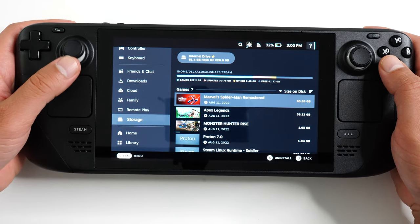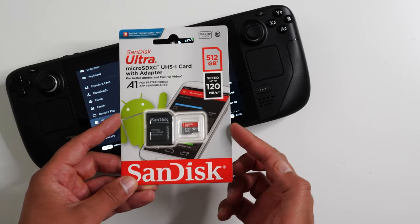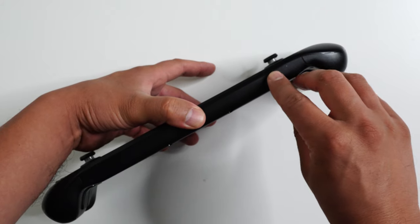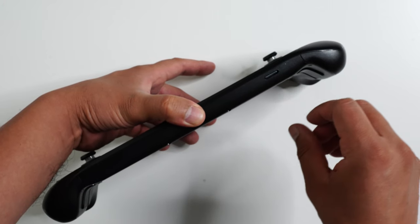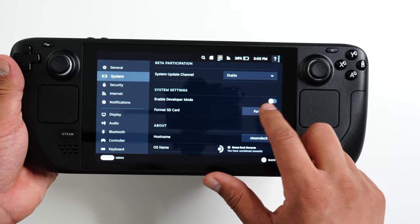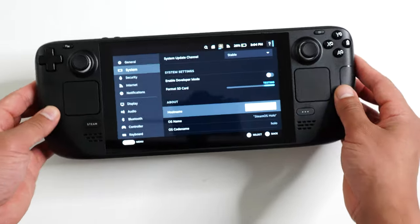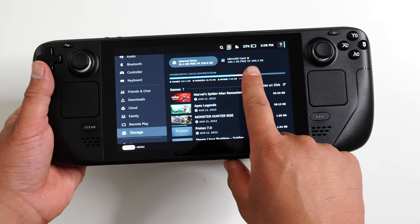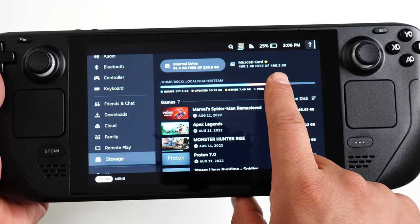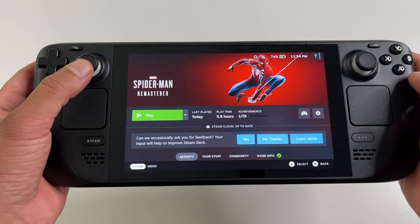As you can see, the 256GB storage fills up pretty quickly, so I did pick up this 512GB SanDisk Ultra SD card — this is probably the best value card for the Steam Deck. You install it on the bottom. The Steam Deck does recognize it, but you do need to format the SD card by going into the settings menu for it to be usable. That actually takes a few minutes, but once done it's visible under storage and you can start using it to install and play all your games.